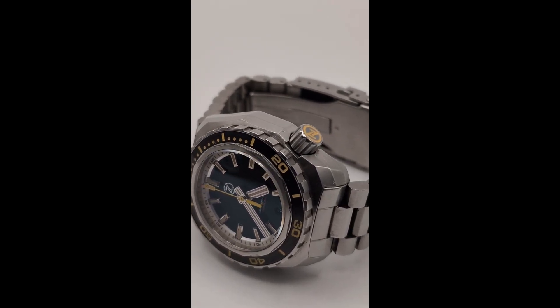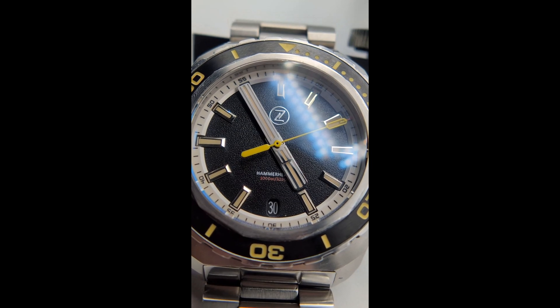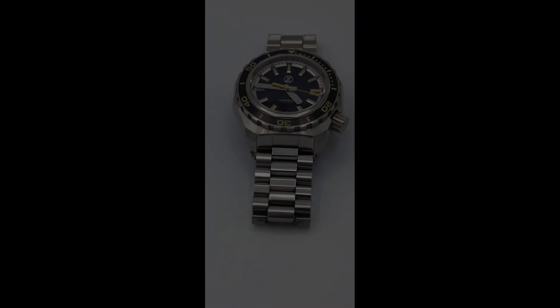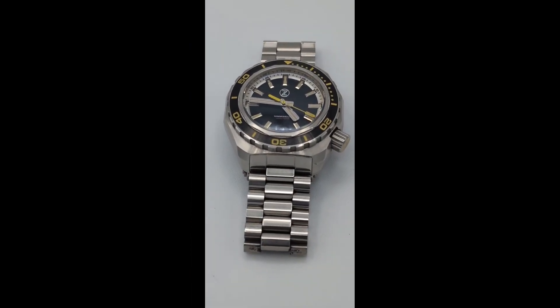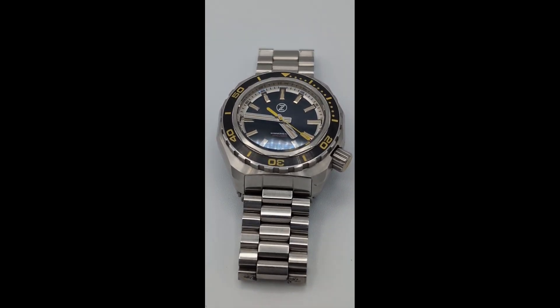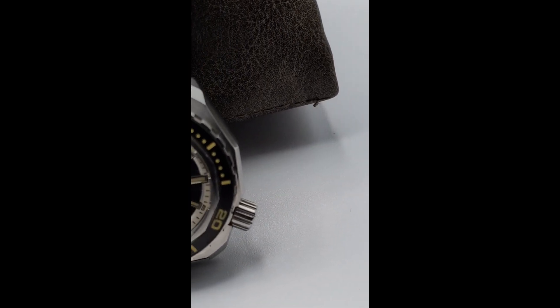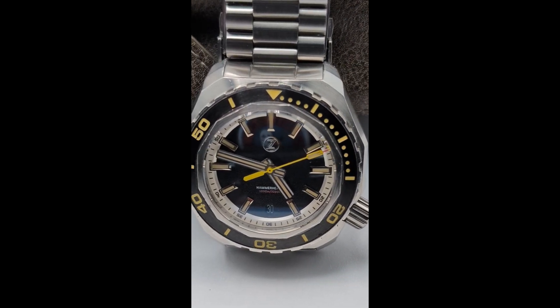While this watch was offered in tons of different dial options, the Black Sands variant we have here boasts a mesmerizing black dial that contrasts beautifully in the right light — kind of reminds you of volcanic beaches. We have a date at the six o'clock position, the Zelos logo at noon, and the model and water resistance script just under center. The 120-click unidirectional bezel has a decent crispness to it.